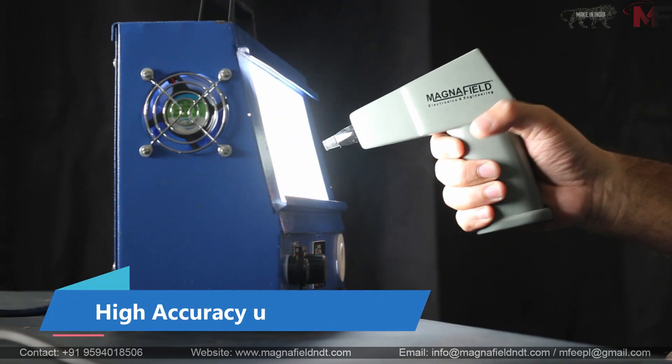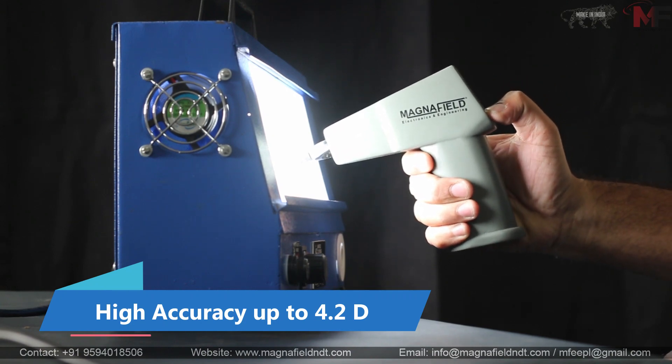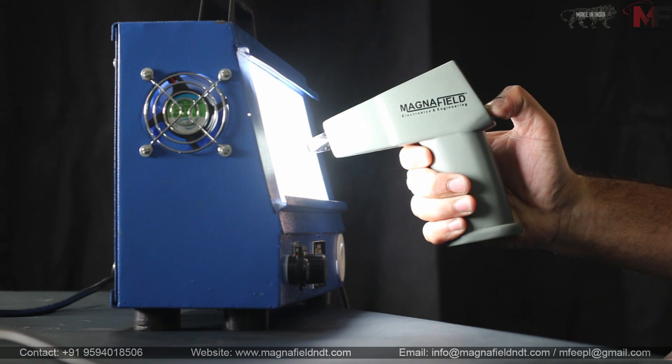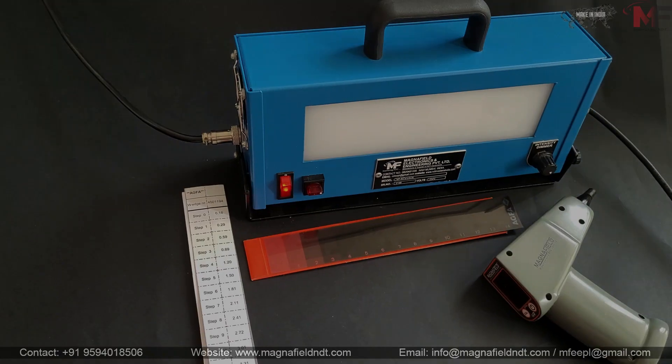The Optra Densitometer is designed to deliver high accuracy up to 4.2D. It's the tool you can rely on for pinpoint precision in every measurement.